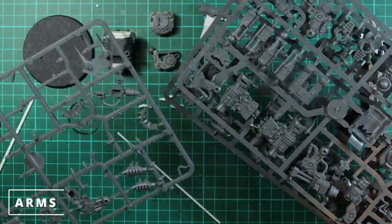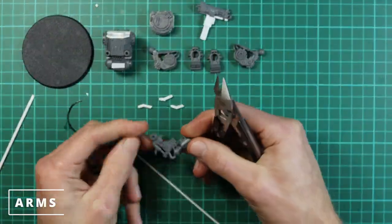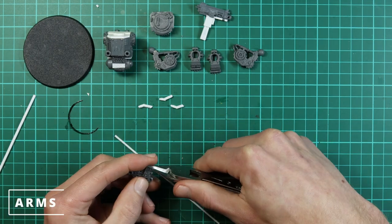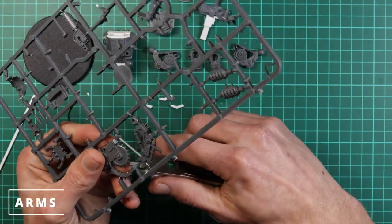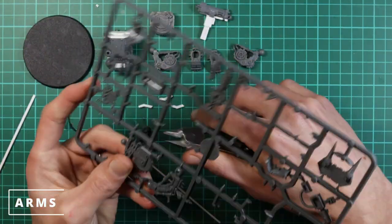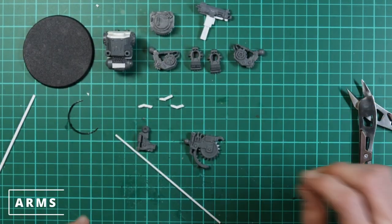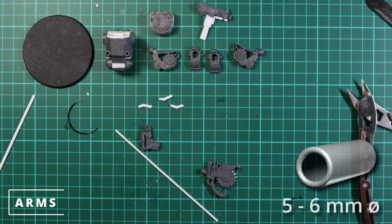I went with the big shooter arm from the same set of sprues — it's a nice compact arm so we'll move with that one first. Now for the hands I chose this saw blade because it comes off the same sprues — always good keeping to the same kit — and it has a nice flat area behind the ball joint so we can cut that away later. Then we'll find some tubing that fits the ball joint.